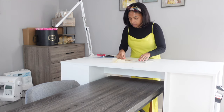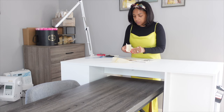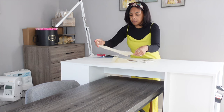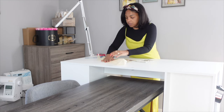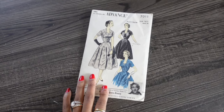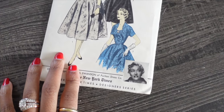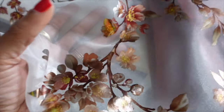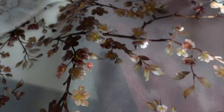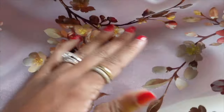In my last video where I answered questions from subscribers, I talked about my sewing goal for 2024: getting into more historical sewing. That does not mean I'm going to be the next Bernadette Banner — it means I'm going to do historical sewing in my own way. I was thrilled when I found this sewing pattern and became very intrigued by the history of who is on the envelope. I have a lot of historical and vintage projects on the way, so if you haven't already, subscribe and let's get into it.